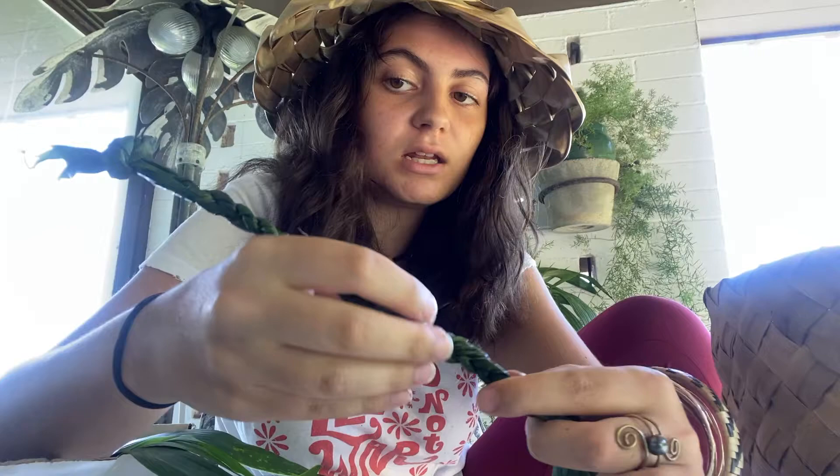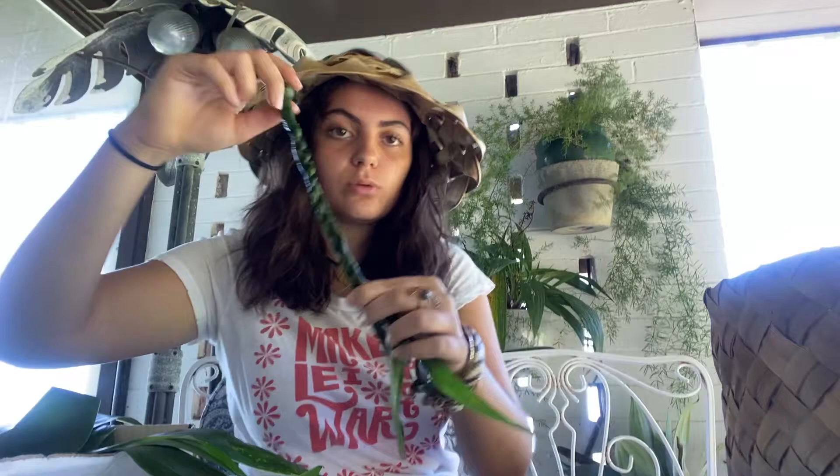Alright, so once you're done braiding, it should look like this. This is going to be for when you're going to tie the lei po'o under your head. Remember, we tied a knot at the beginning, then we braided — this should be a little less than one shaka's length. Then once you're done with that, you're going to tie another knot, and then we're going to start the actual lei po'o.